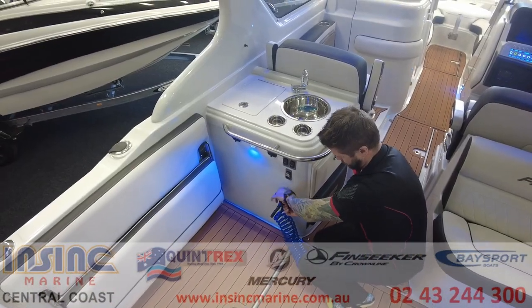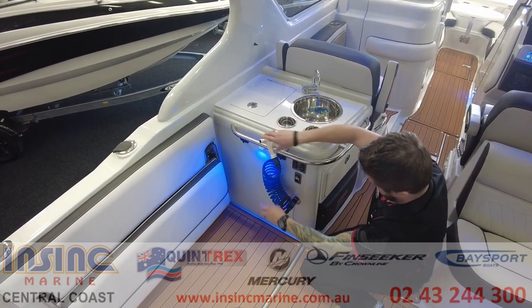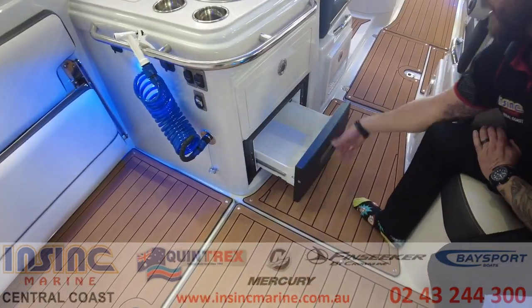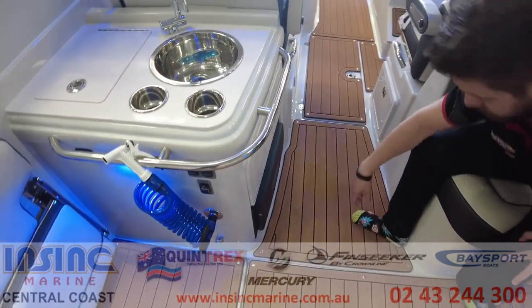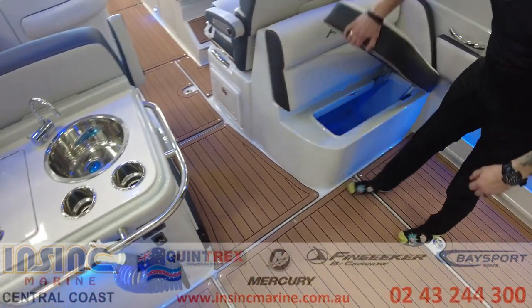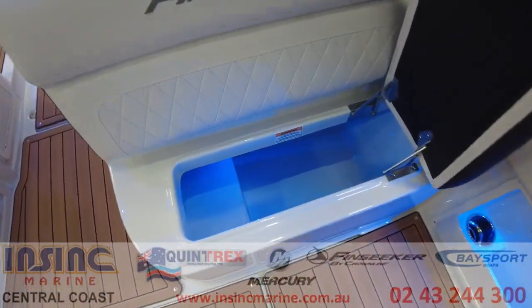It also has a drawer, raw water deck wash and a slide out fridge. Under the rear facing seat there's another enormous ice box with lighting for fish or drinks.